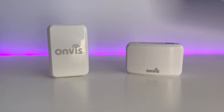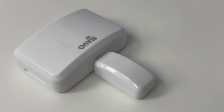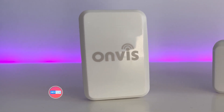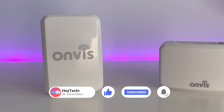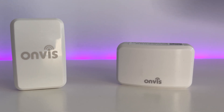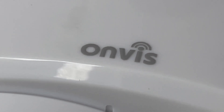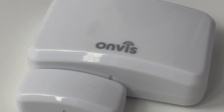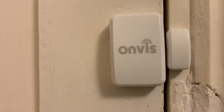Those who are concerned about future-proofing may want to hold back on this device in case Onvis decides to release a Matter edition in the future. In conclusion, whilst the CT2 has been a solid device in my HomeKit ecosystem, the CT3 brings significant improvements across the board, especially in terms of speed and reliability thanks to Thread support. If you are a current CT2 user thinking of upgrading, or if you're new to HomeKit with contact sensors, then the Onvis CT3 would make a worthwhile addition to any smart home setup.